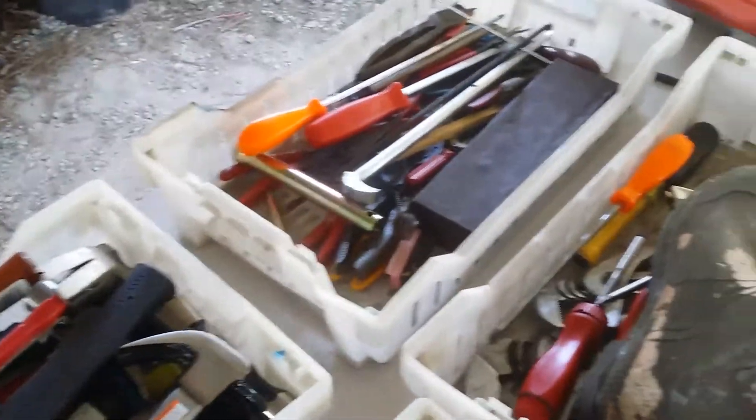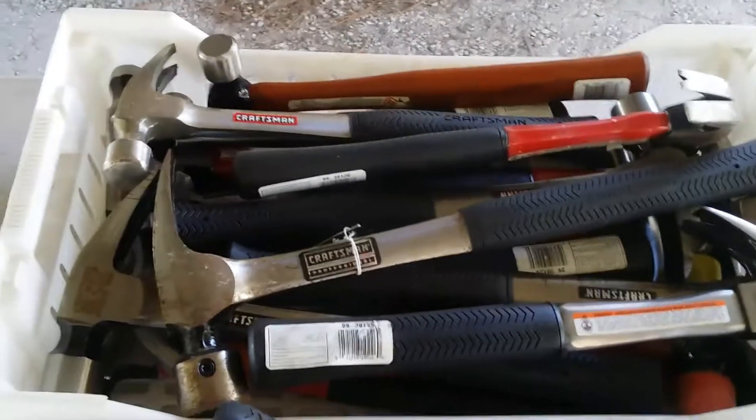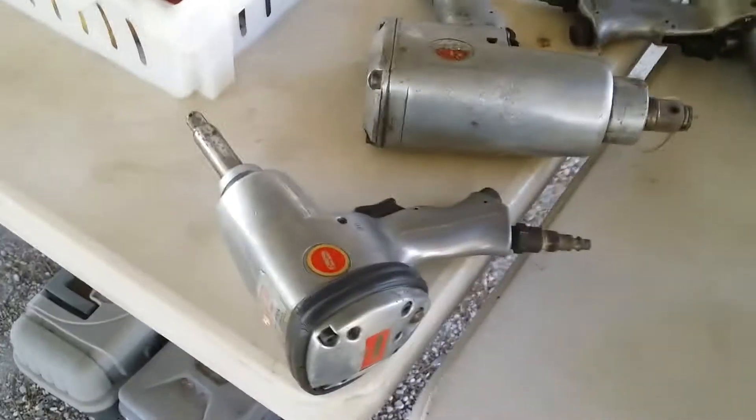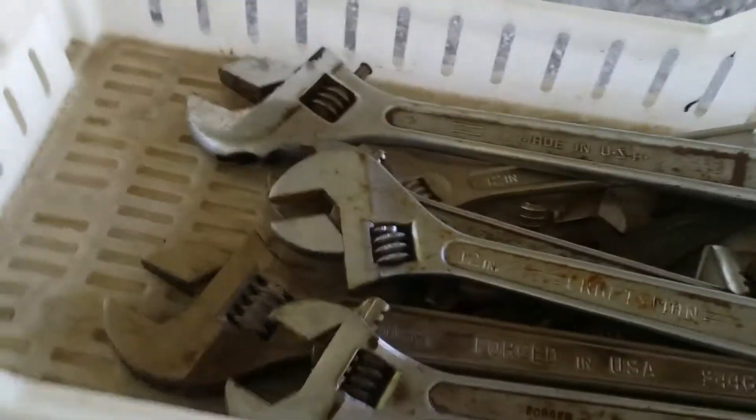Look at all these hammers. Craftsman 28-ounce framing, 16-ounce, and this is a 30-ounce. Any carpenters better get out here. Another lot of hammers — those hammers are $20 a piece. Impact wrenches. Hammers, screwdrivers, nice crescent wrenches, ball-peen hammers. Sledges of all sizes and types.